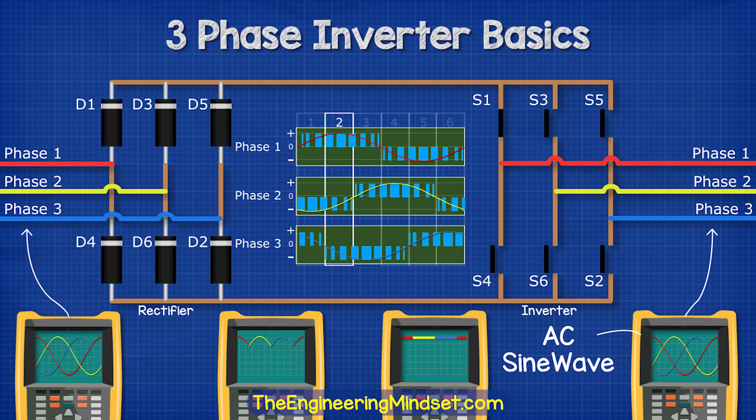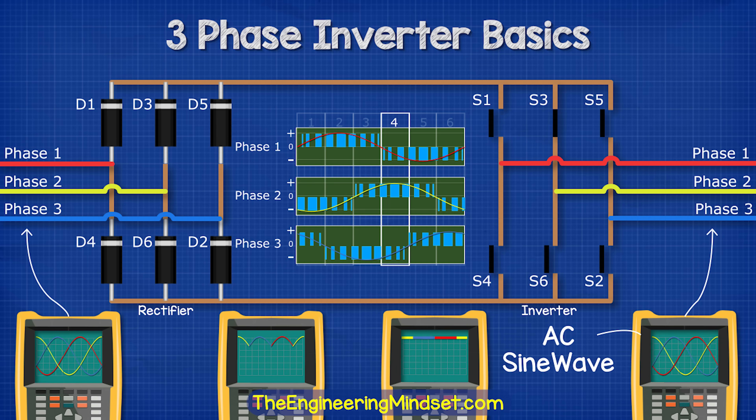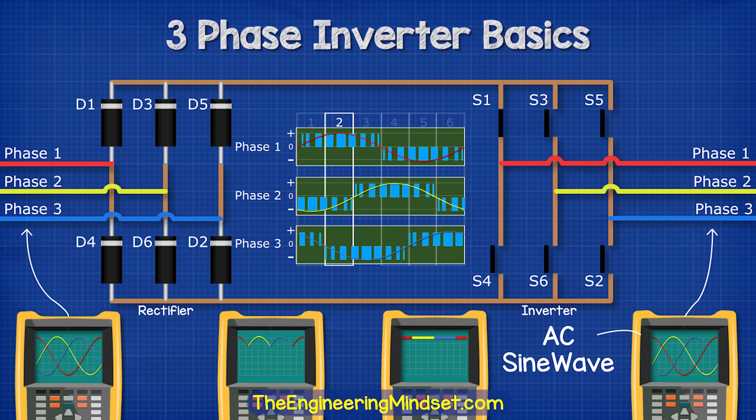So again, we need to use pulse width modulation to create the sine wave. We're going to use the controller to rapidly open and close the switches to vary the output frequency and voltage, and that way we get our three-phase AC supply.